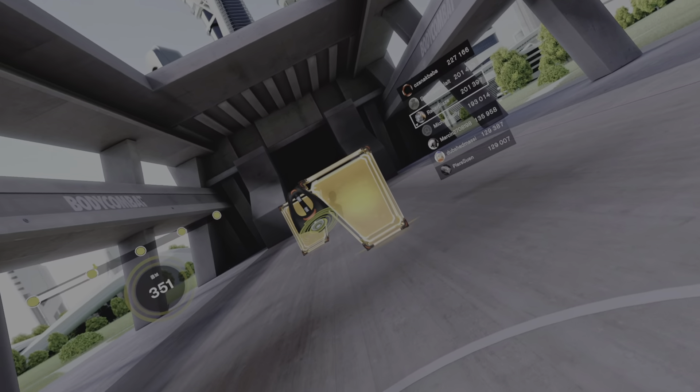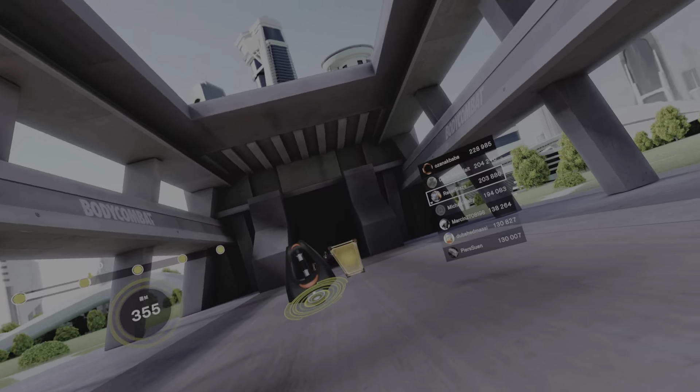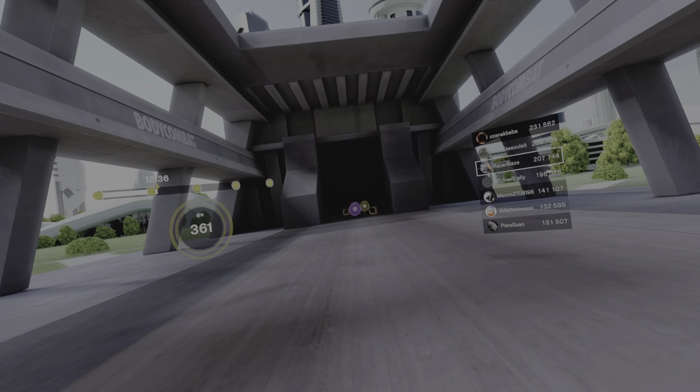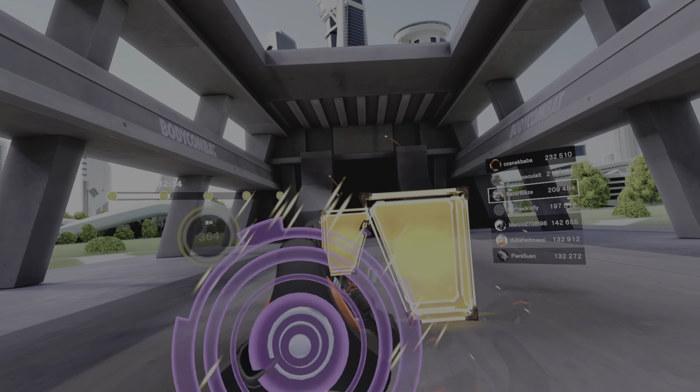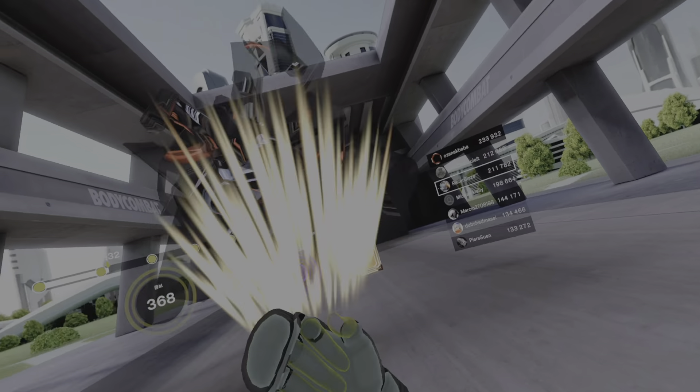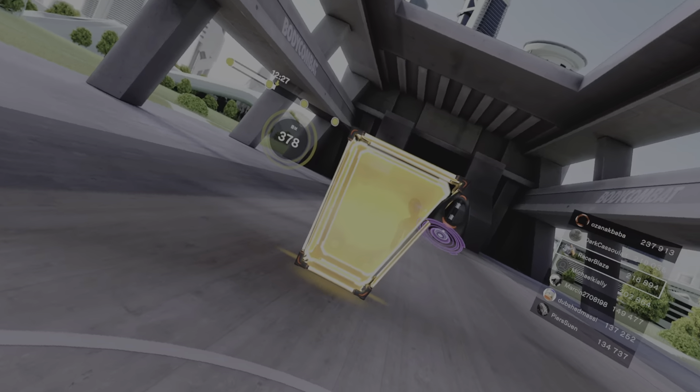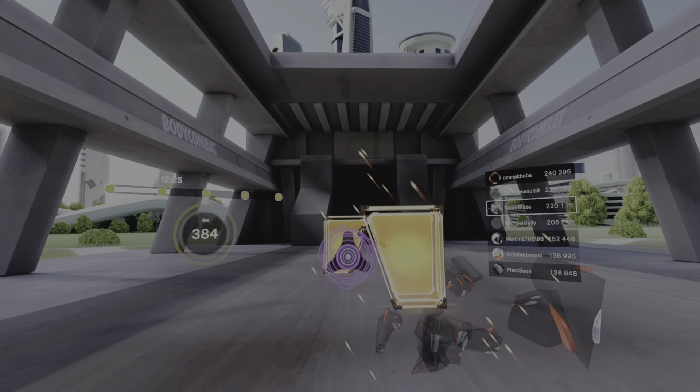Keep your feet where they are, take your shoulders with you. We're gonna bring some speed now. Left, right, left — slip, upper, slip, up. It's quick — fast reactions, fast timing. Awesome!